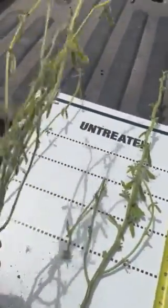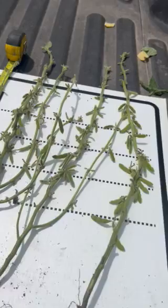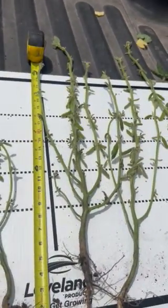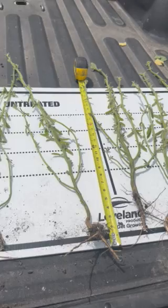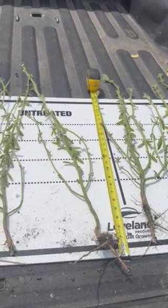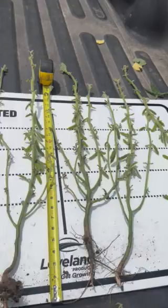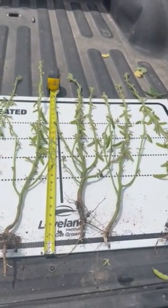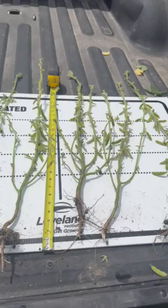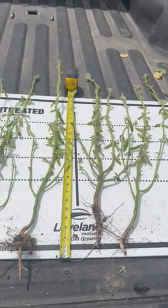When you just look at the pod development on it, it doesn't really compare with the treated side. The benefits of stress mitigation and the carbon building blocks on the terramar are really flexing their muscle here. I just wanted to share this — Burnside, we will follow up at harvest time and show you how it yields out. But right now it's looking mighty nice. Thank you.